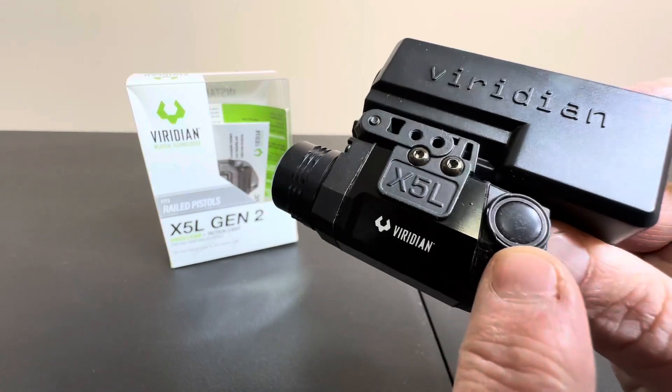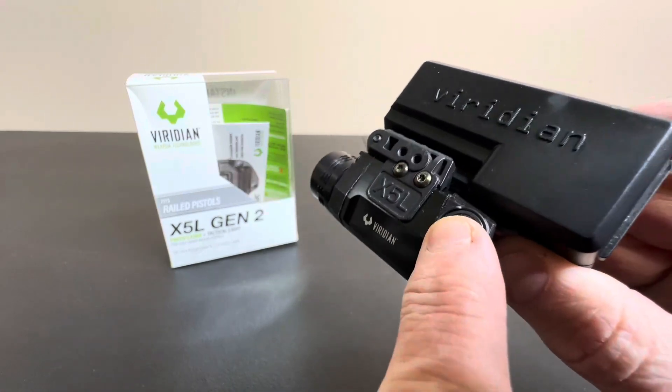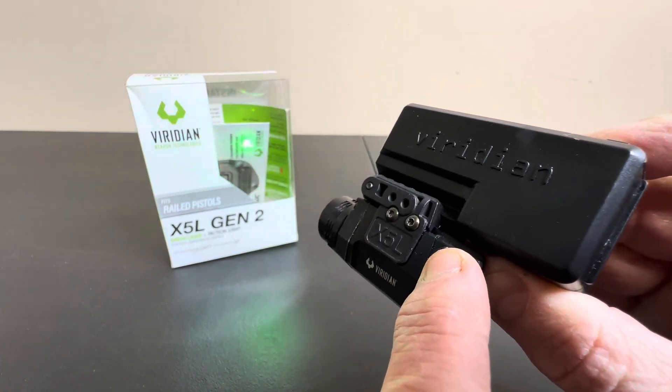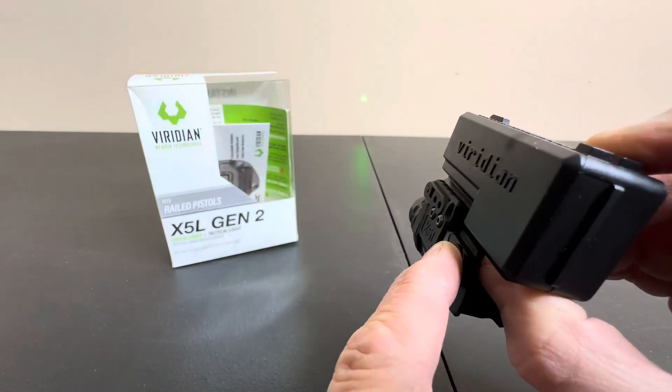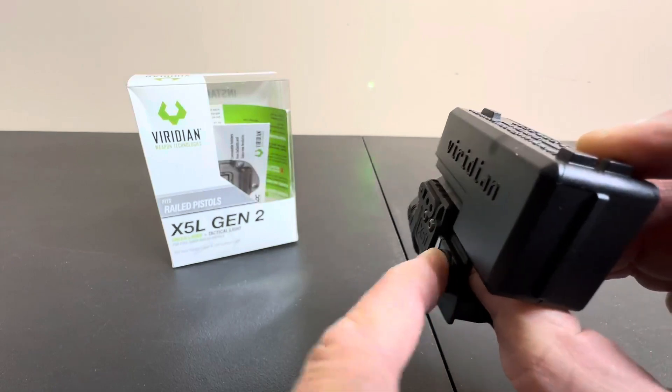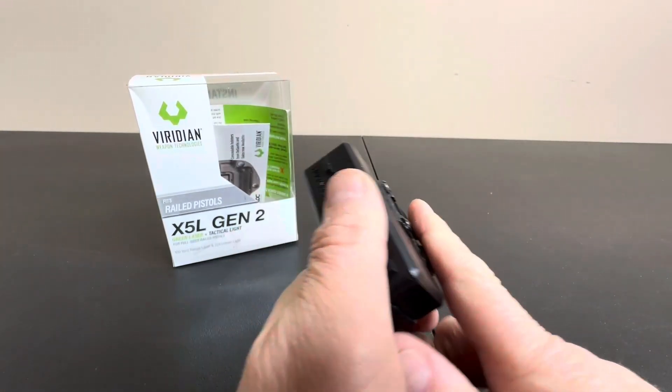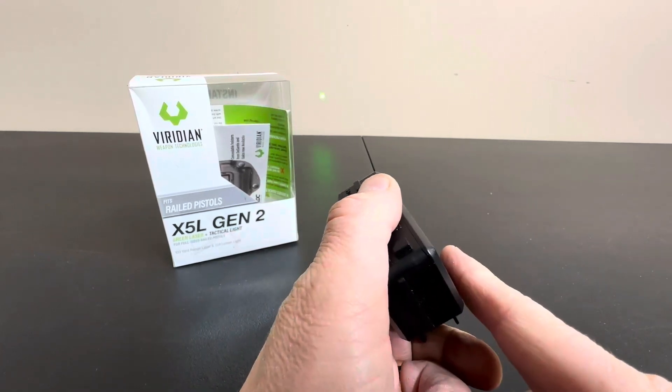And the triggers on here are so beautiful — these little tiny buttons. You just barely touch that and boom, look at that, you got green laser. You just barely touch that thing and it's on. One little push on either side, so it's ambidextrous depending on how you hold. You just give it that little push.